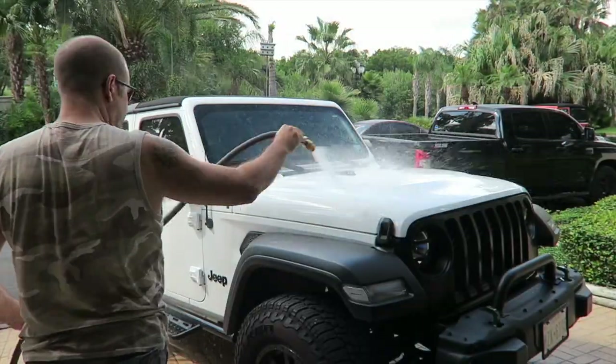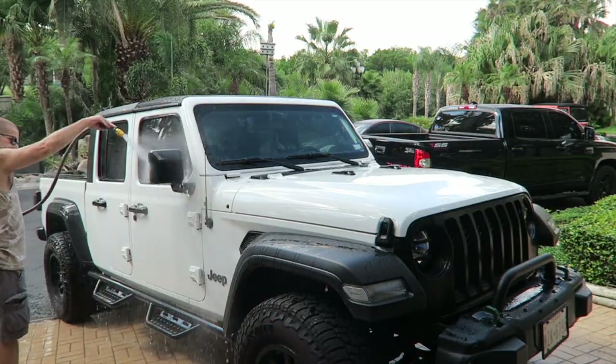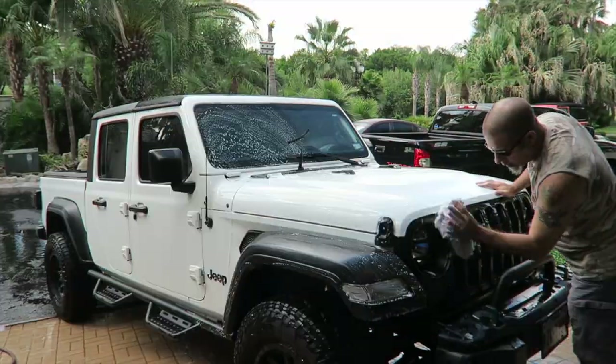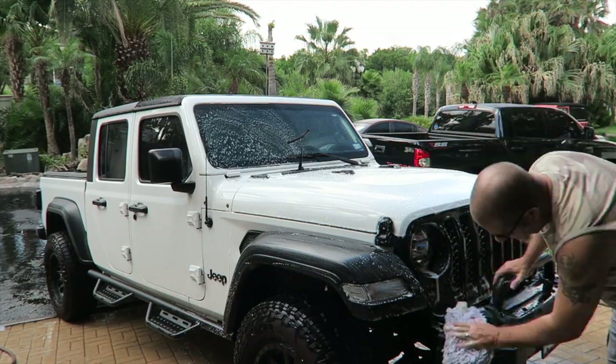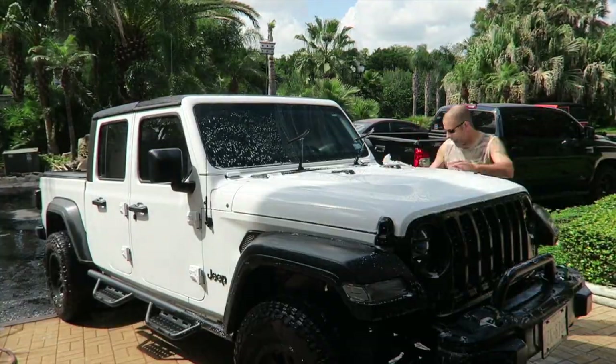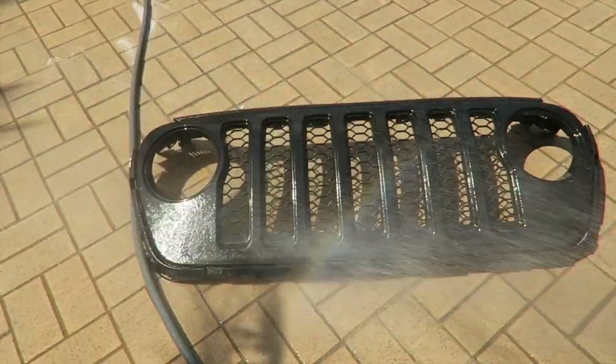Appearance altering mod for the Jeep Gladiator, but first I've got to wash it. All right, got it all washed up. It's about 300 degrees out here, so it's headband time again.